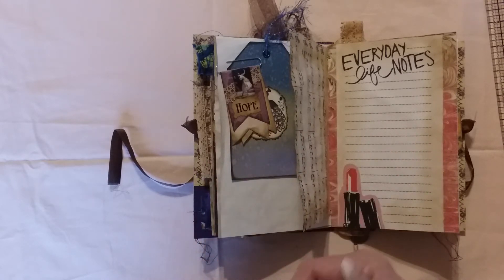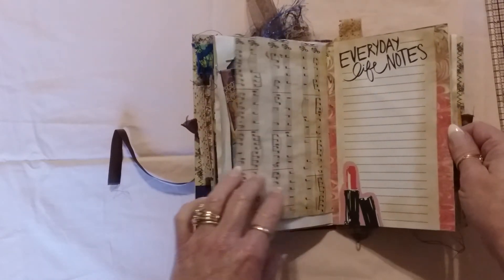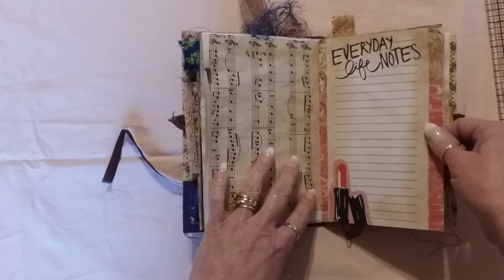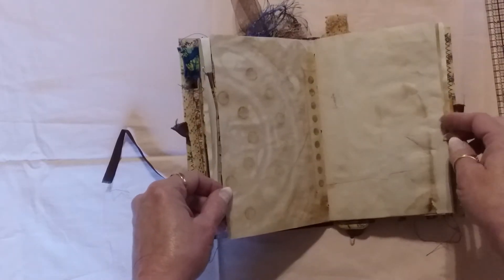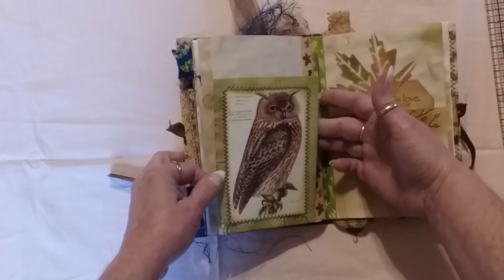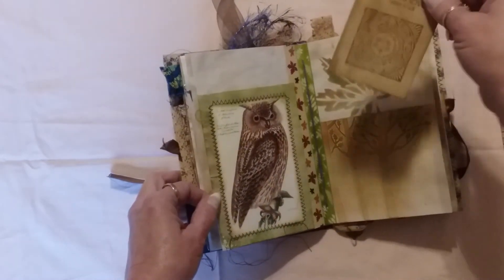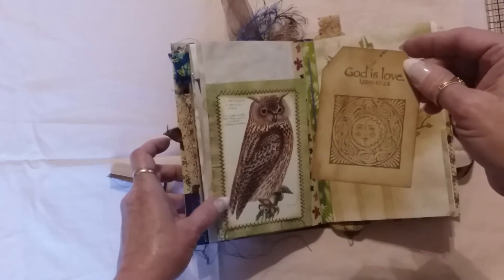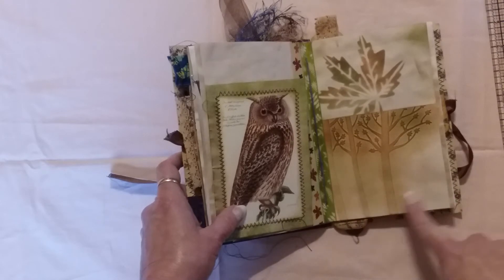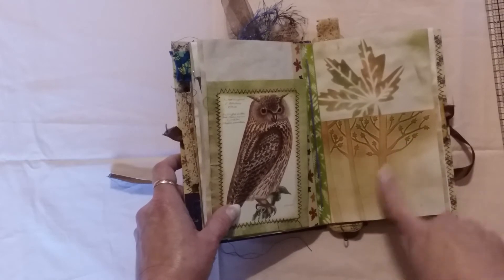There's another space here for her to write everyday life notes — things she doesn't want to forget. Coffee-stained paper and then a corner tuck spot with a really cool image of an owl, and then another simple little tag with a stamp that says 'God is love.' I embossed this tuck spot — this pocket — and put some distress stain over it so it would bring out the image, and I stenciled the leaf on the page.